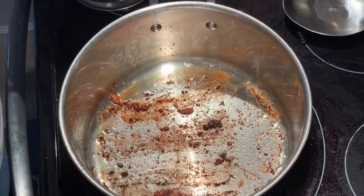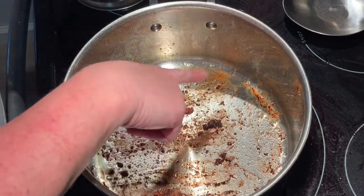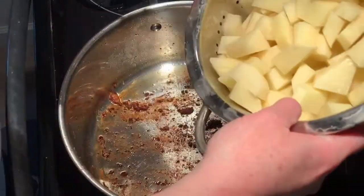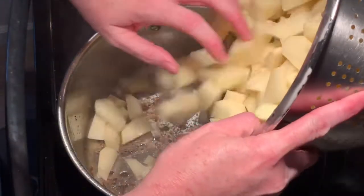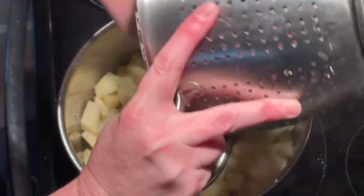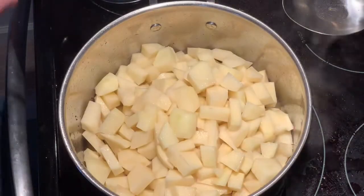Our bacon's fried up. Drain the grease out — you can see all that leftover stuff from the bacon, that's going to add a little bit of flavor. I've washed and diced my potatoes and I'm adding those in.